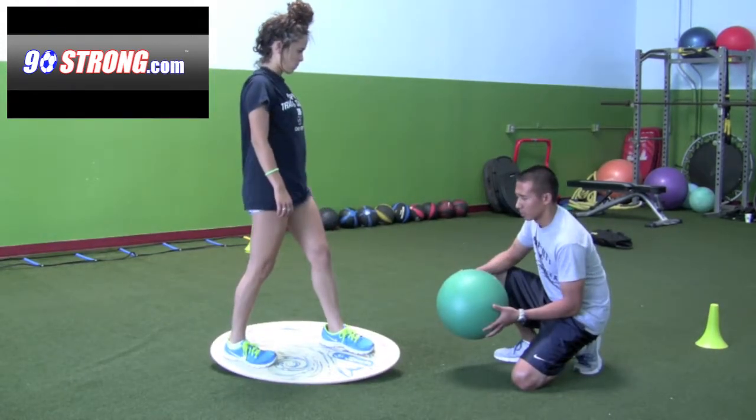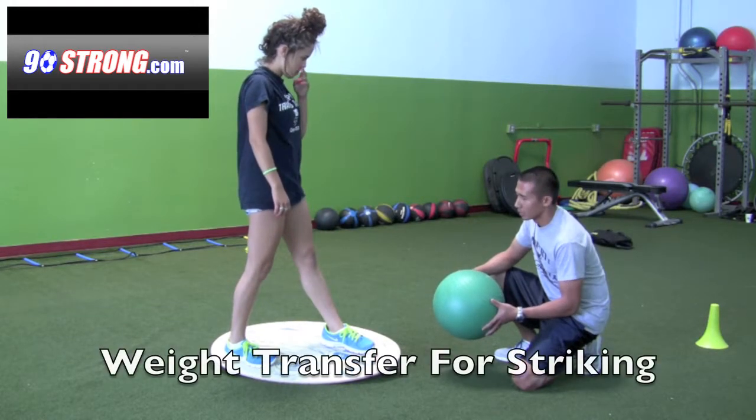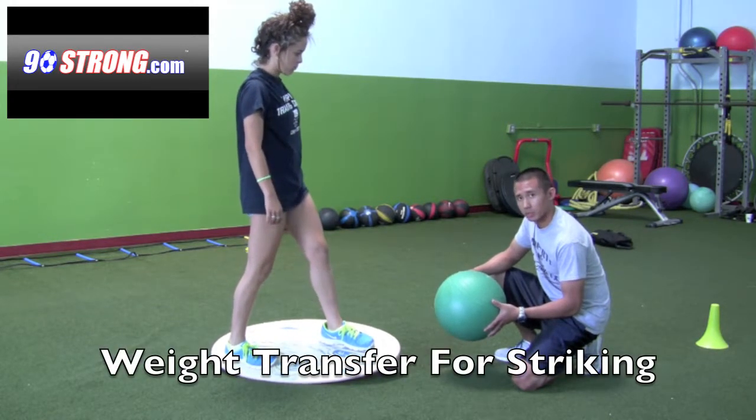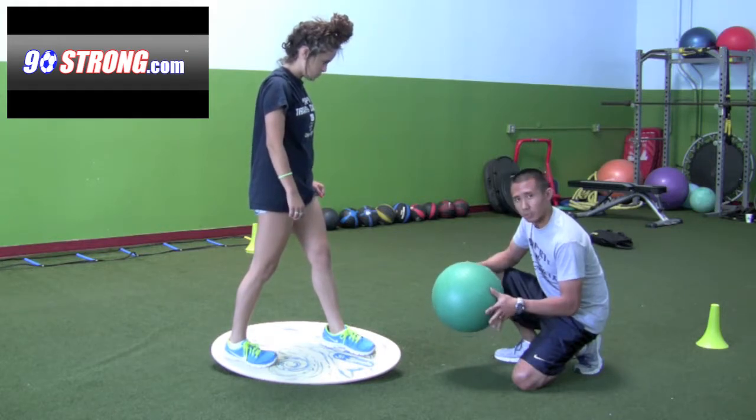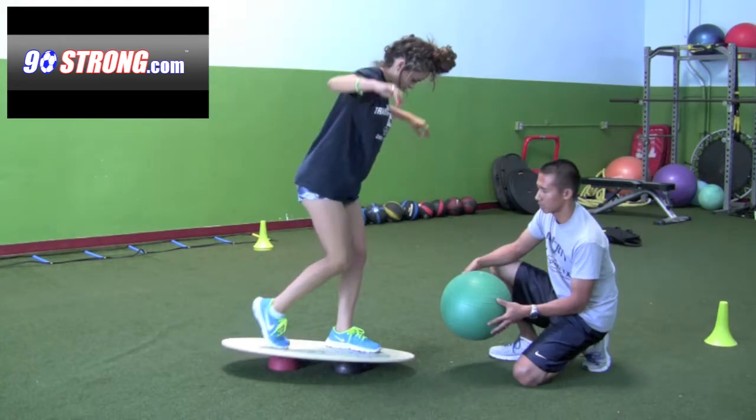This next exercise, we're going to be focusing on a couple of things. One is we're going to be focusing on weight transfer from a lunge position into more of a position of striking forward, kick.